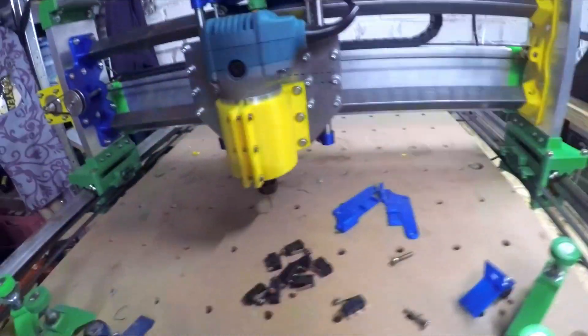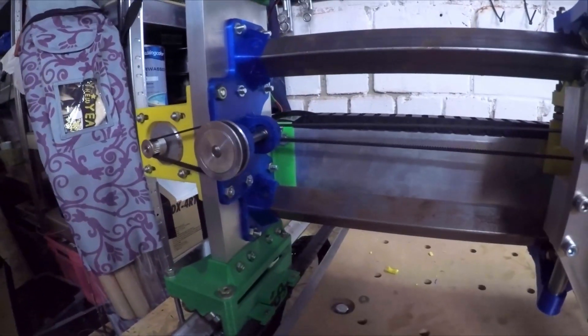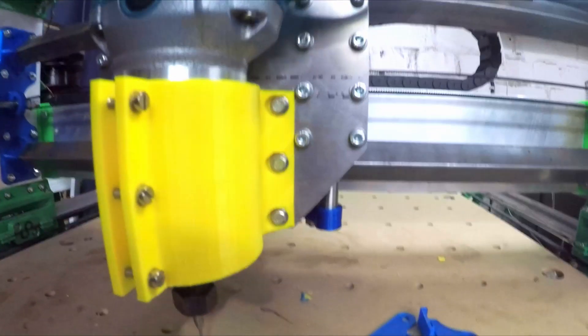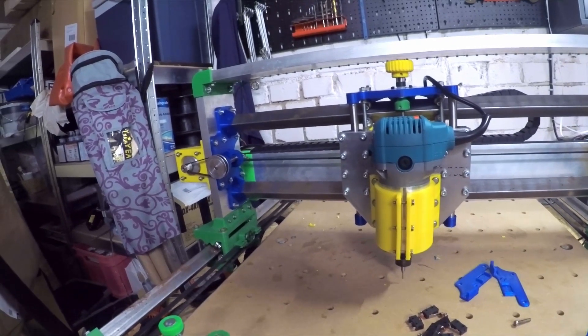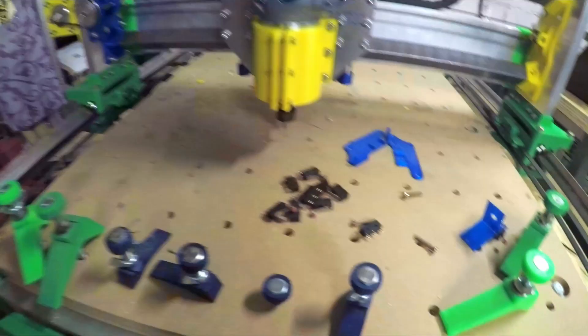Hello and welcome to a new episode of Mancave Printing. As you can see, the CNC router is repaired now. We changed all the defective parts, whether I damaged them or they were damaged when I bought the router. I crashed it into this side here, so I decided we need an upgrade.